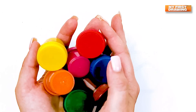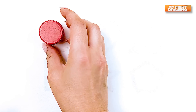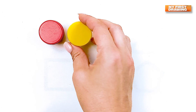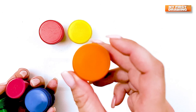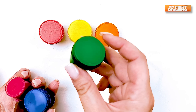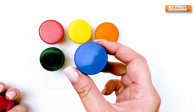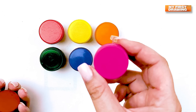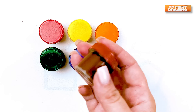Colours. Red colour. Yellow colour. Orange colour. Green colour. Blue colour. Pink colour. Brown colour.